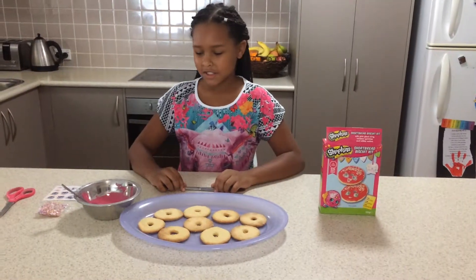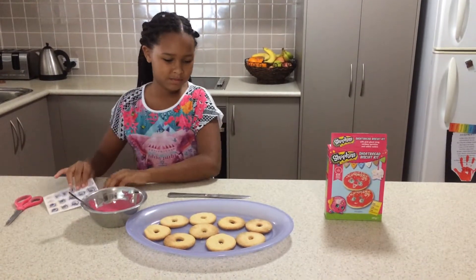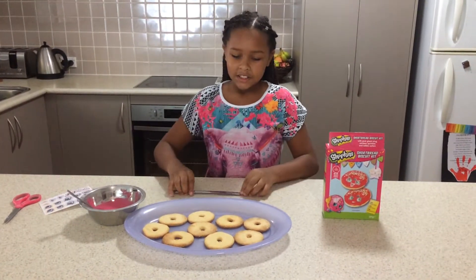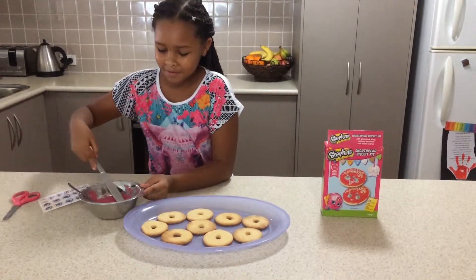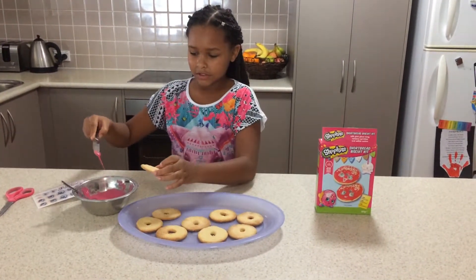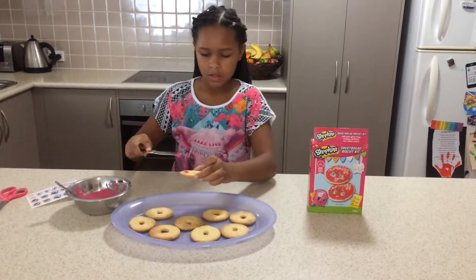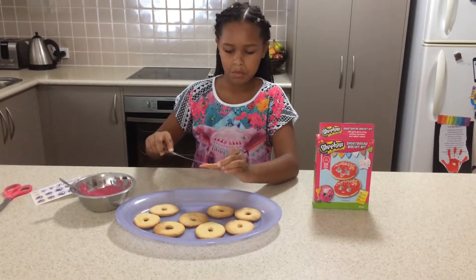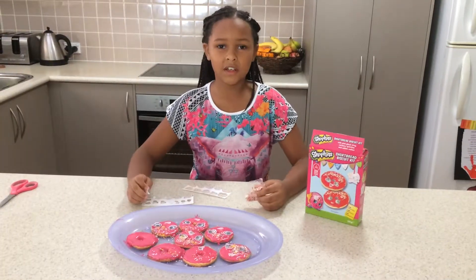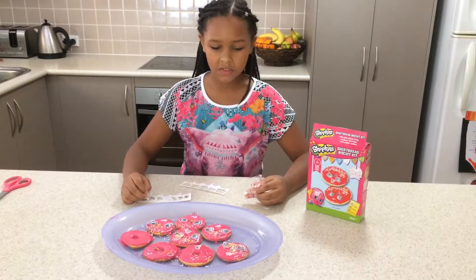Now I'm going to ice the cookies and decorate them with sprinkles and icing. Let's start with this one. There's only enough icing for five.